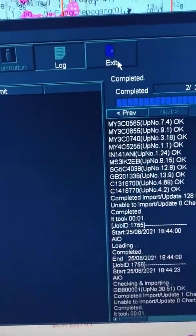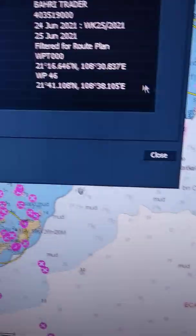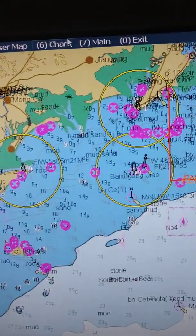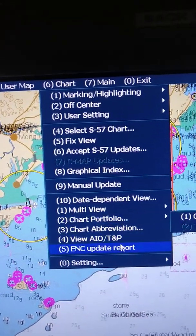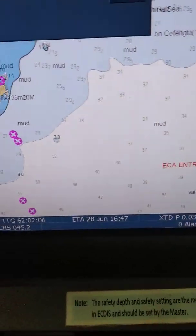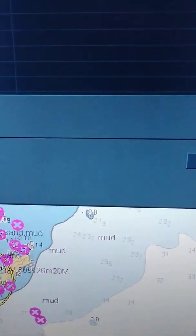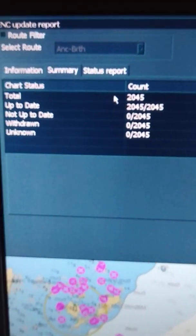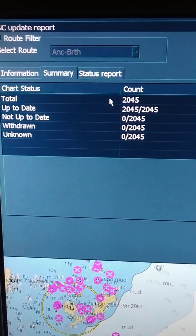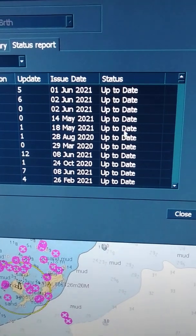It is done. I will just exit. Now I want my update report. Here you can open ENC update report. Now you can see here these are the charts — total charts 2045, up to date 2045, not up to date zero. It is all good. This is the report, you can see here the ENCs and all are showing the status up.